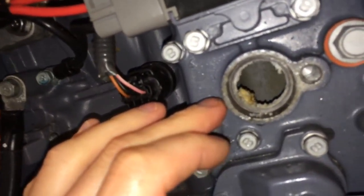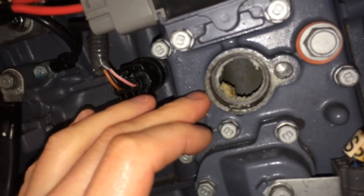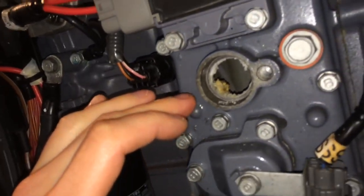So I definitely recommend you replace these. I've seen online the prices range from ten dollars each to twenty-three dollars each. And like I said, this 150 has three of them.